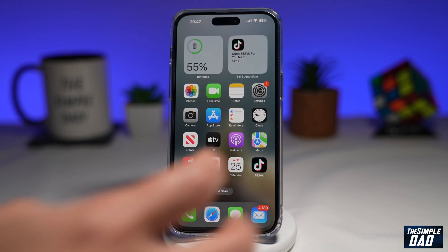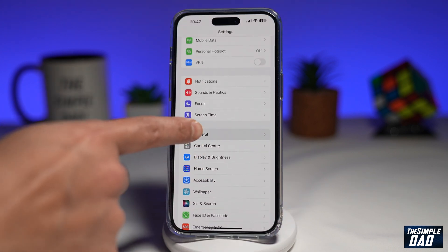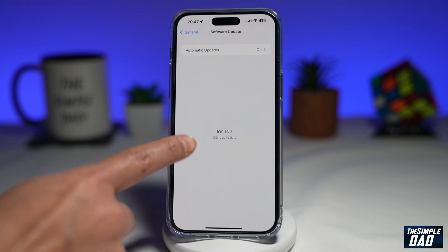Before you do that, you want to go ahead and update your iPhone to the latest version. You can do this by going to Settings, General, Software Update, and here you need to make sure you're updated to the latest version, which is 16.3.